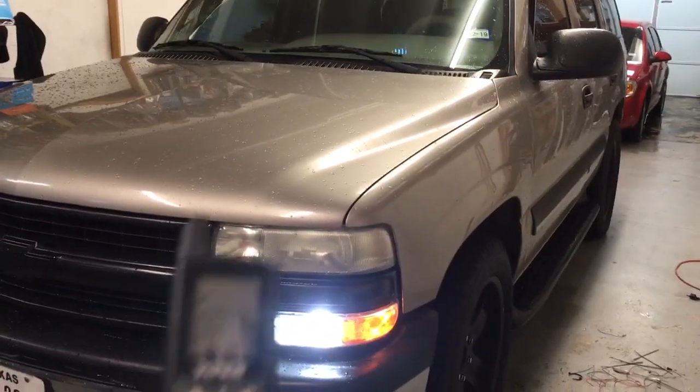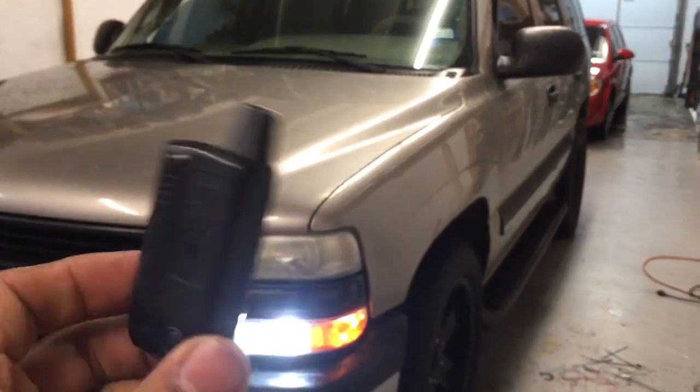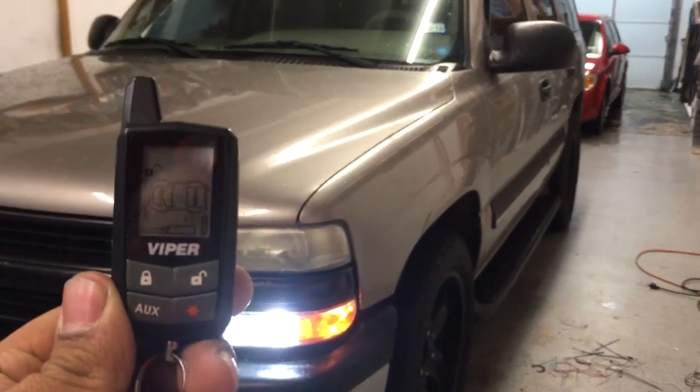This one's all set and ready to go. Viper 5305V — remote start, lock, and unlock with alarm.